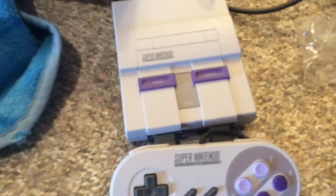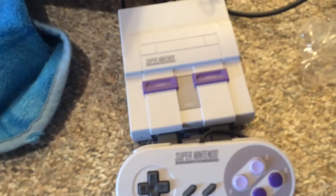This is the SNES Classic unboxing, and I'm going to play this console now. See ya.